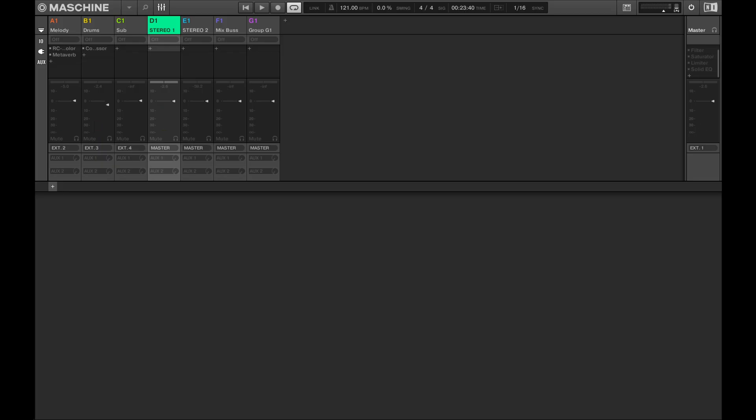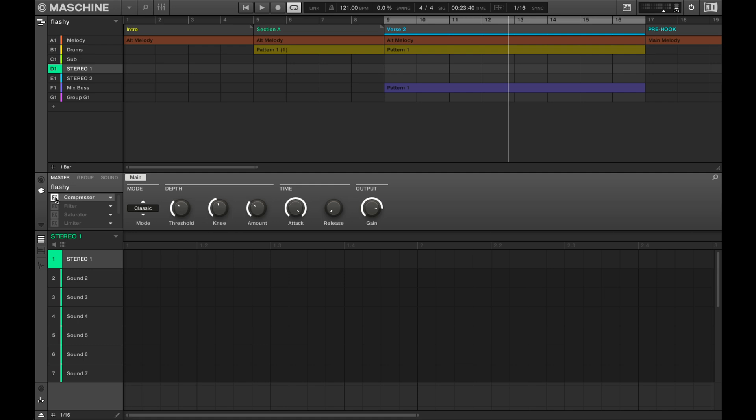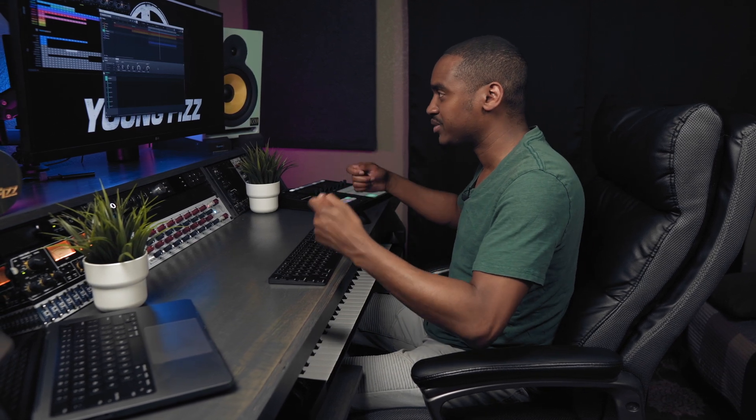You might ask why I routed it this way. Make sure D1 is routed to the Master so you get the best of both worlds. For example, if I go to the Master I can still add a compressor, a filter, or whatever plugin I want — so I'm getting both the analog character and I can still affect it with a digital plugin.